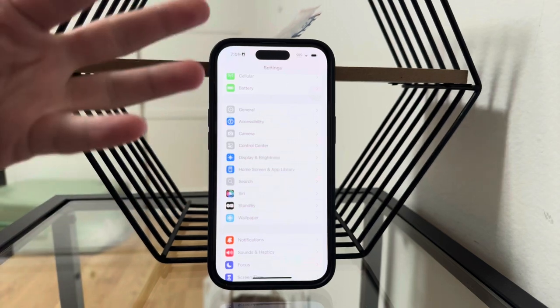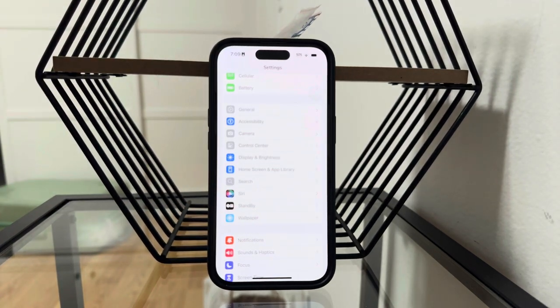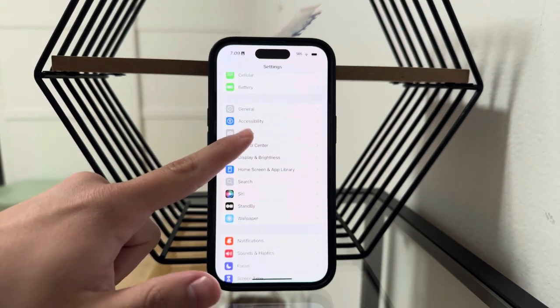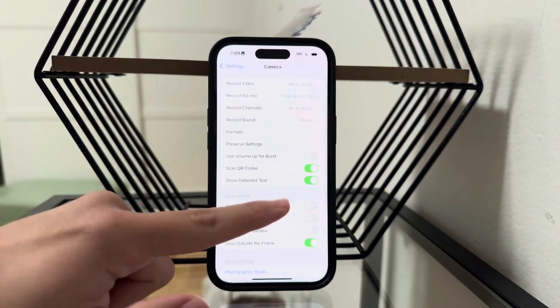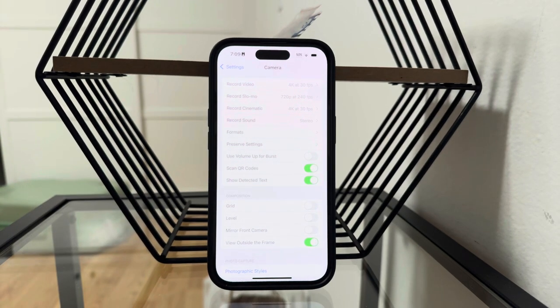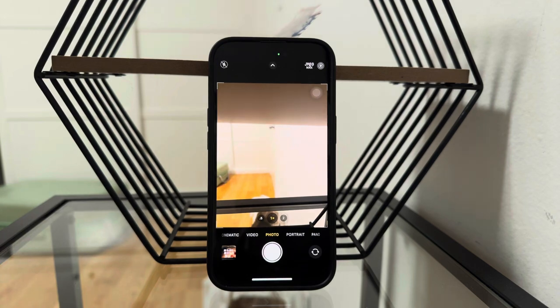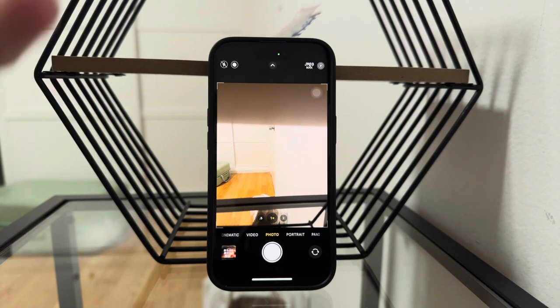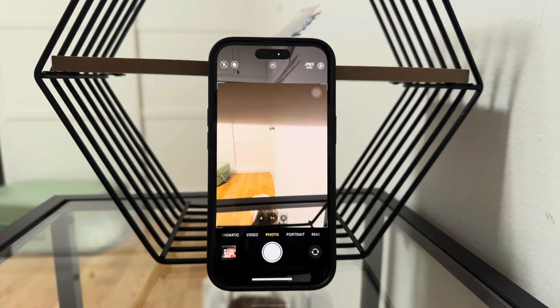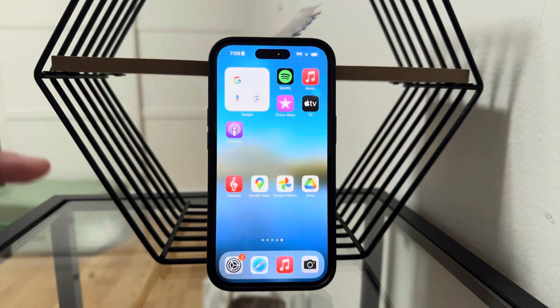It may be located differently in different sections based on your iOS, because it's just a little bit reorganized. So go ahead and click on camera in there, and you want to make sure that 'Scan QR Codes' is enabled. Whenever you point your camera at one, you're going to notice there is a button to scan it and do whatever the QR code actually has in it. So that's the first thing to know about it.